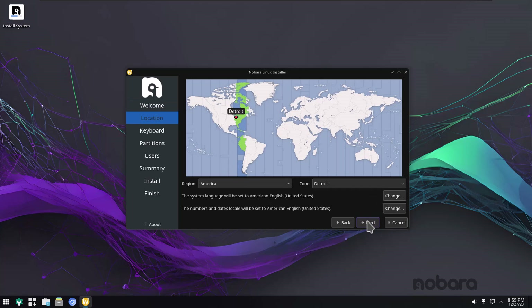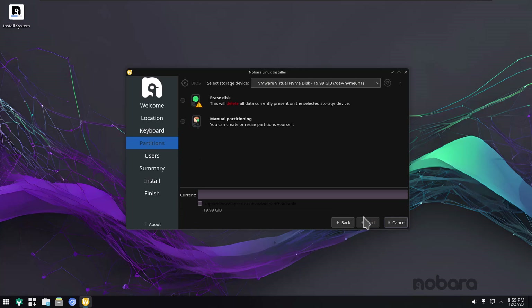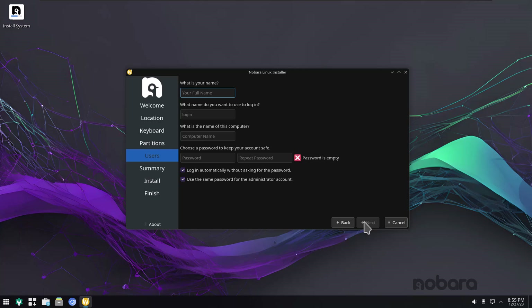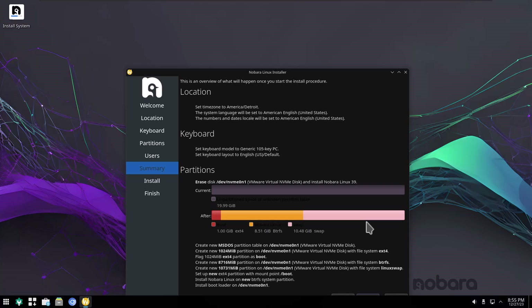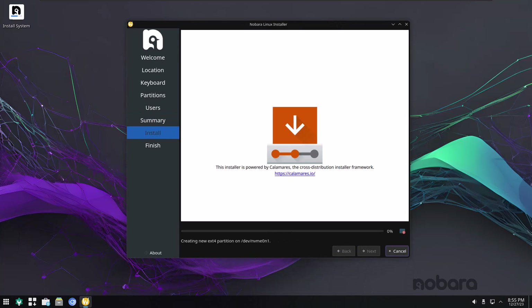Let's click Next. There's my region — I'm in the Detroit, Michigan area. Going to erase disk and put in some credentials. I'll use the same password for the administrator — this is just a test, this isn't my daily driver. And we're going to install it.